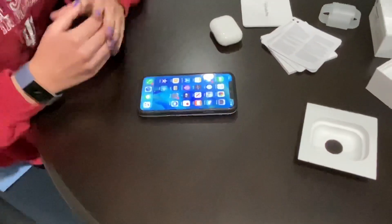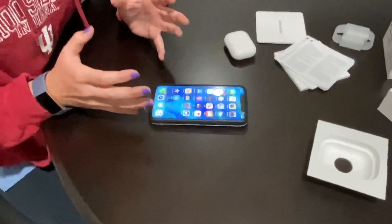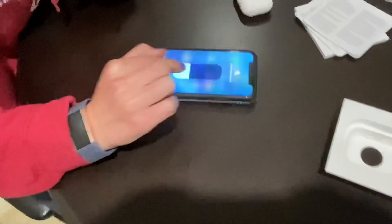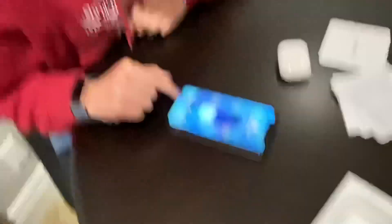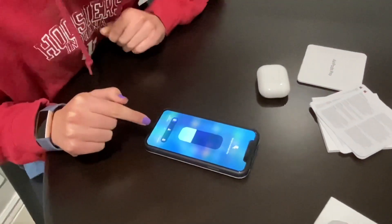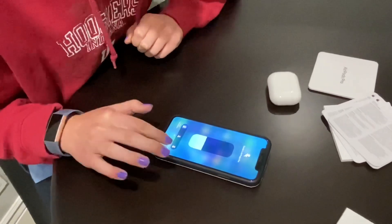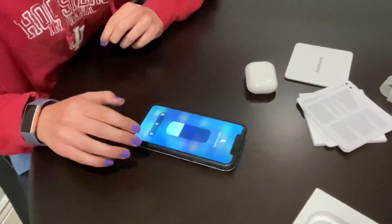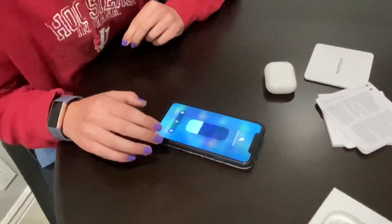Now I'm going to try transparency mode and noise cancellation mode. I'm currently on noise cancellation and I can't really hear anything outside. Now switching to transparency — I can hear my voice, it's like echoing, but it's really cool.